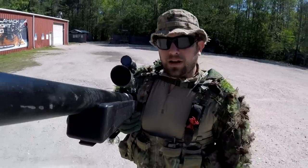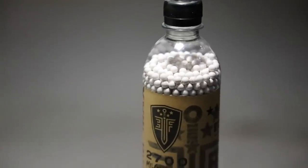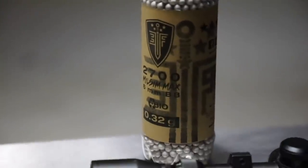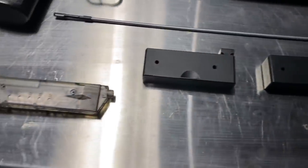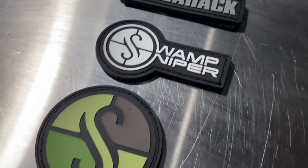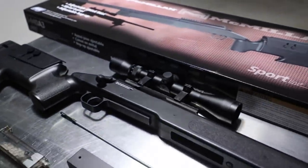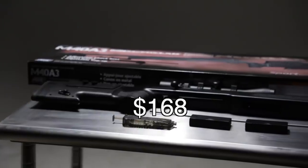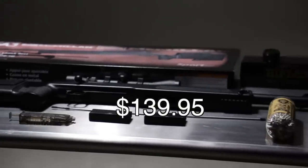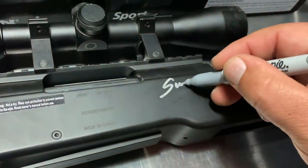My personal preference is Elite Force .32s. In this Swamp Sniper package I include 2,700 rounds of .32s, two 27-round magazines, a speed loader, a Balahack patch, and two Swamp Sniper patches. Of course the scope comes with it and everything you need to get rocking and rolling. This would normally be valued at $168 — I am selling it for $139.95, and just for fun I'm signing it.